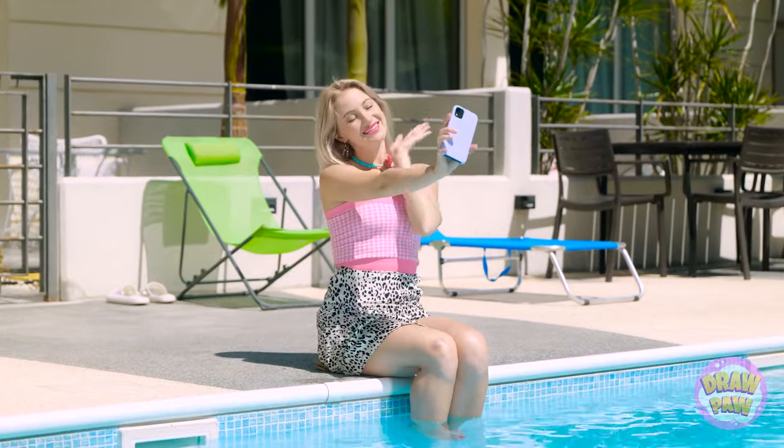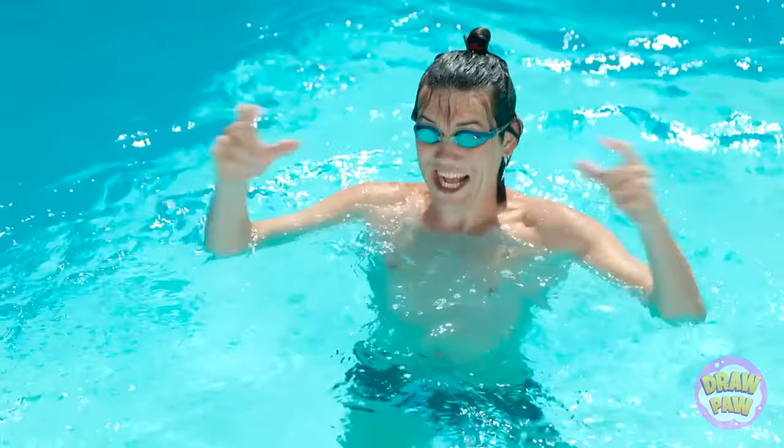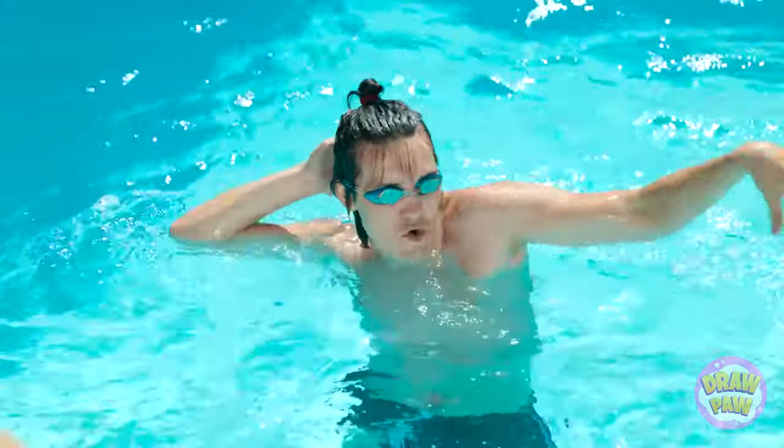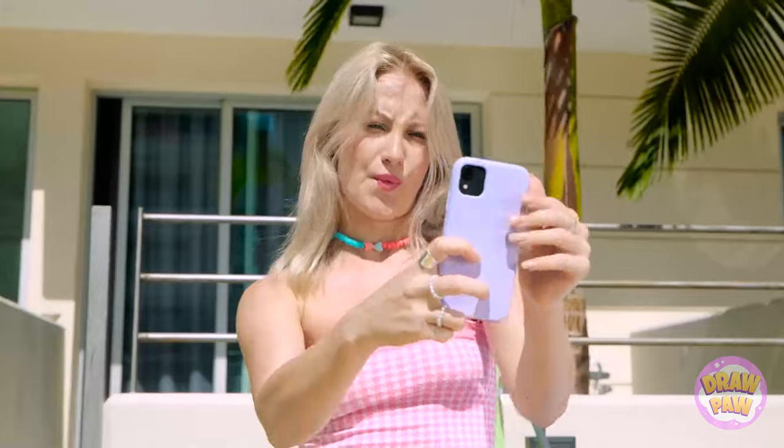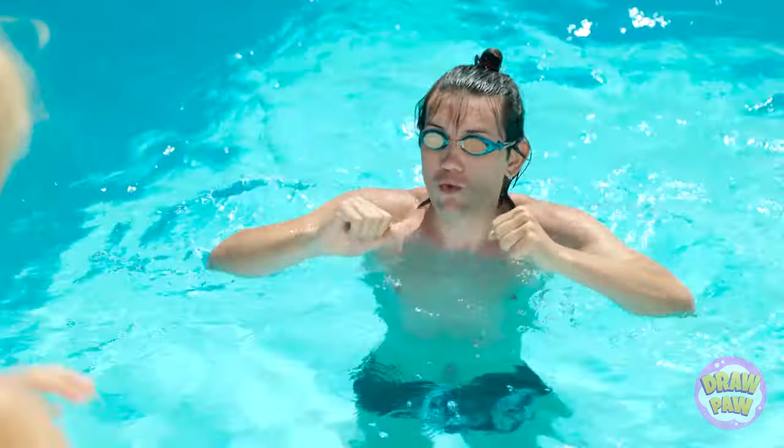That looks cute. Boo! Don't do that! Hey, take a photo of me. Yes, let me work on my poses — I'm a natural in front of the camera. Whoops! No! That was too close.